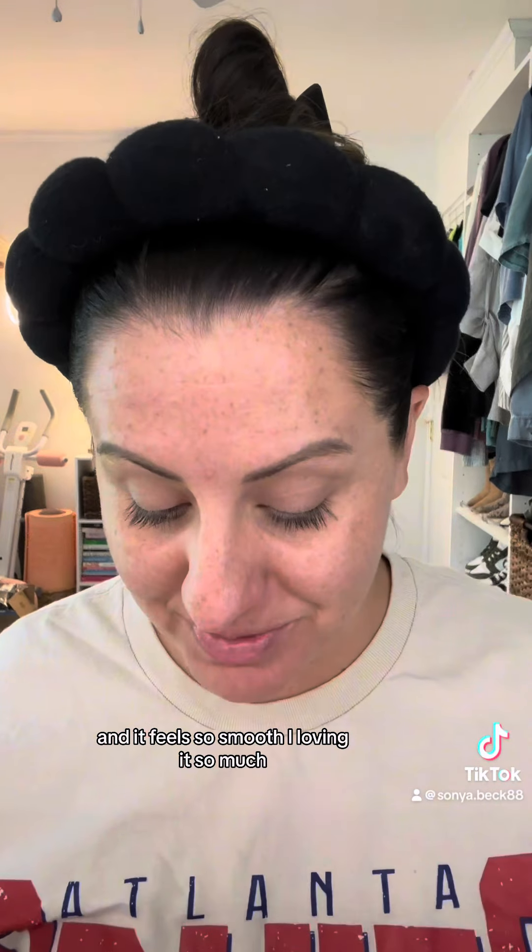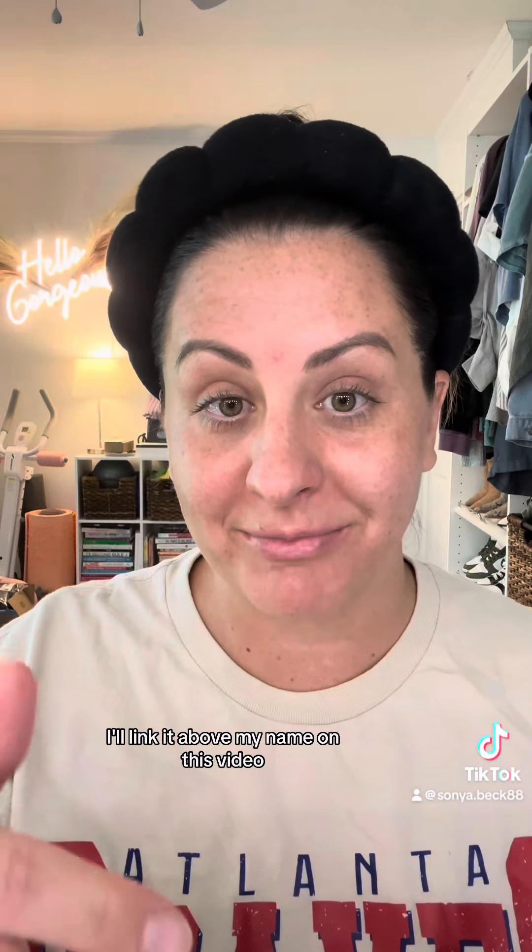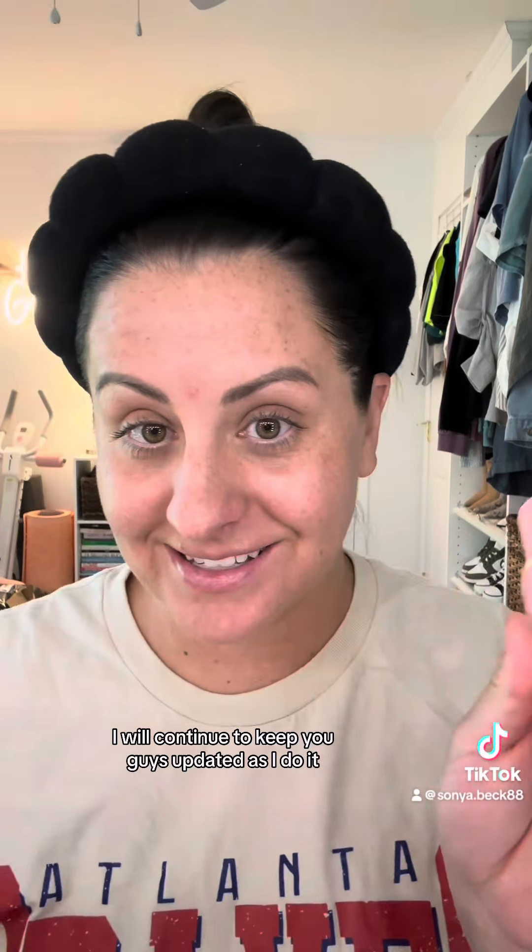I am loving it so much and that was so easy. I don't know why I was afraid of this razor because it doesn't hurt at all. I got it on TikTok Shop — they're actually having a flash sale right now. I know this stuff sells out like crazy and I know you've probably seen it on your feed, so you guys have to try it for yourself. I'll link it above my name on this video. I will continue to keep you guys updated as I do it.